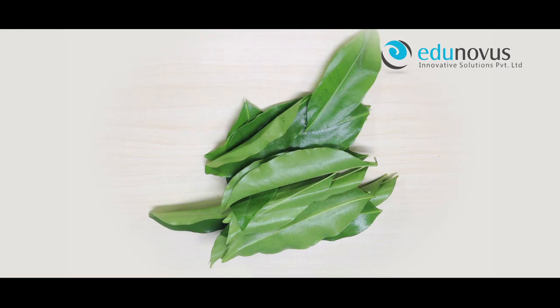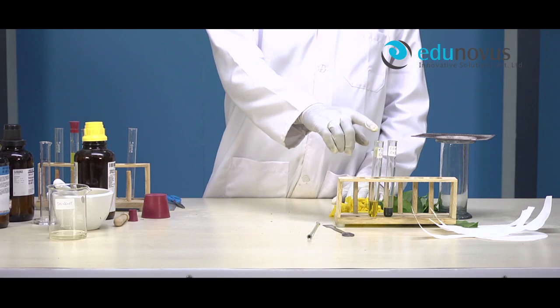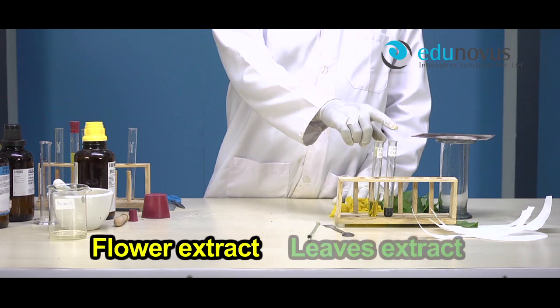In a similar way, you need to extract juice from leaves. Here we have flower extract and leaves extract ready.